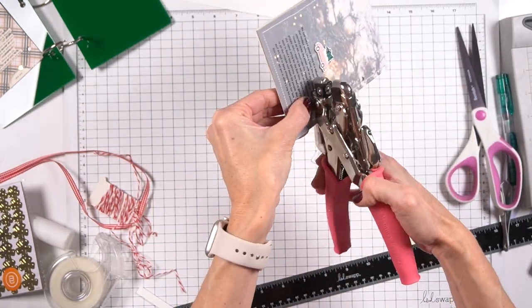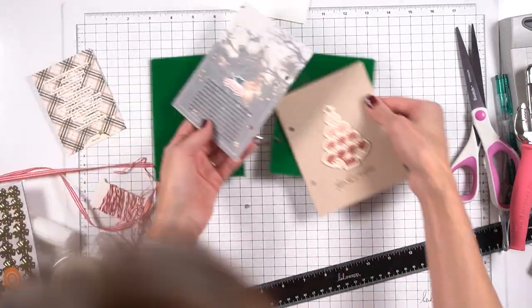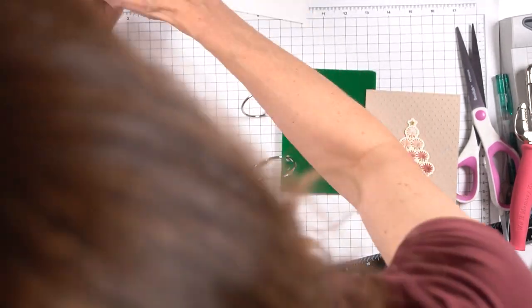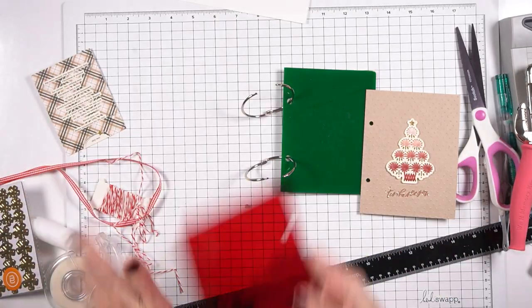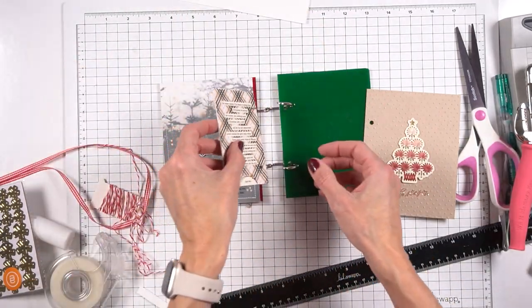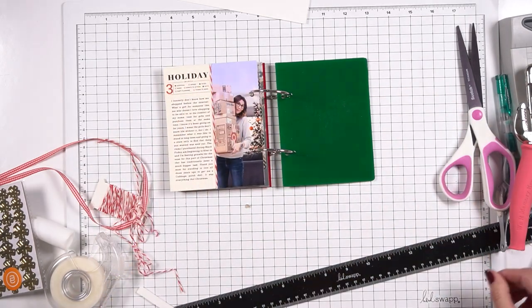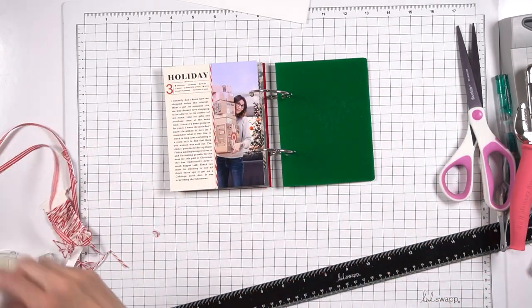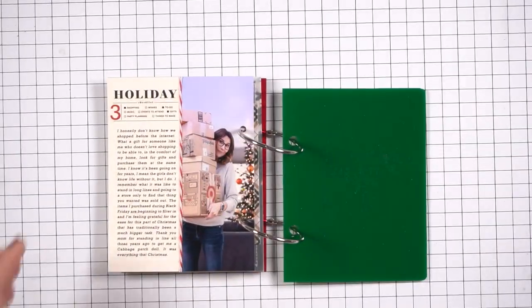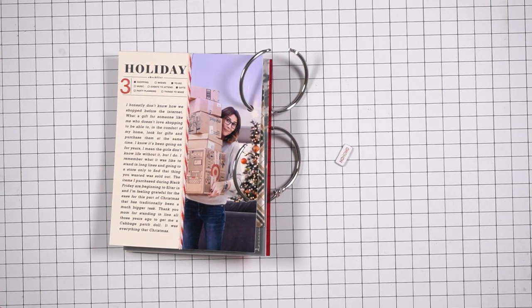I decided to keep this in because I wanted to show you — I did make several versions of the album when I went originally to make it. Because of the colors I've chosen to use, the pinks and the creams, I'm feeling like the green may not fit. So I'm considering changing my album to red because I've got it, but honestly what I really want to do is go cream, so I may end up just making something completely different. We'll see. But I decided to leave that in so you guys could see.